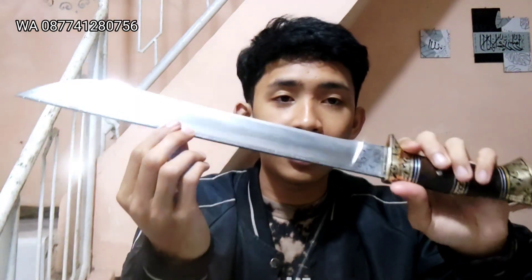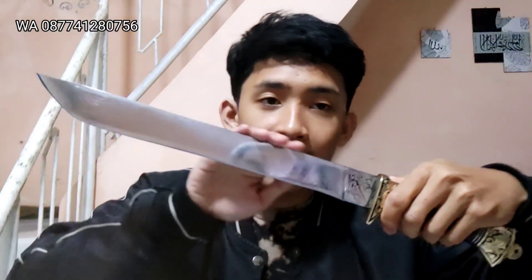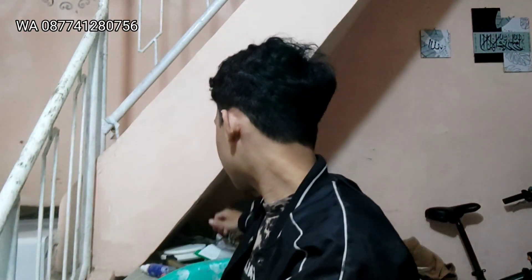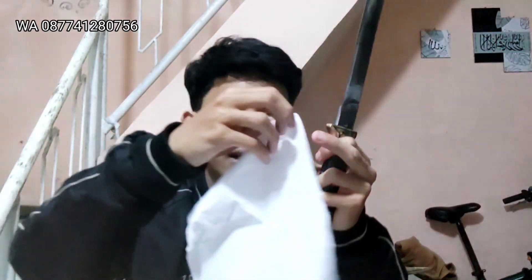Ketebalan 4mm ya, ini mantap banget nih. Di bagian ini kita etching batik juga teman-teman ya. Finishingnya kita sudah kinclong alias mirror ya — bisa dipakai ngaca. Untuk ketajamannya sudah pasti super ajib, mantap deh teman-teman. Untuk bentuk bilahnya keren banget ya, sudah kinclong alias mirror poles. Kita langsung tes ketajamannya, memakai media tisu.